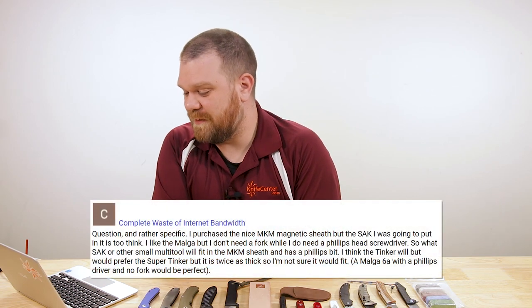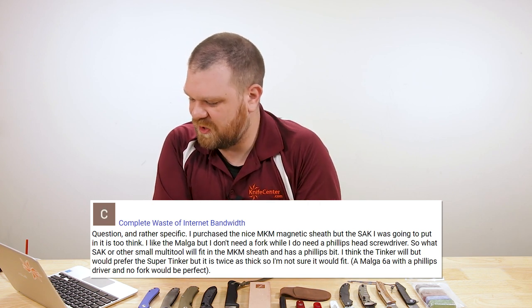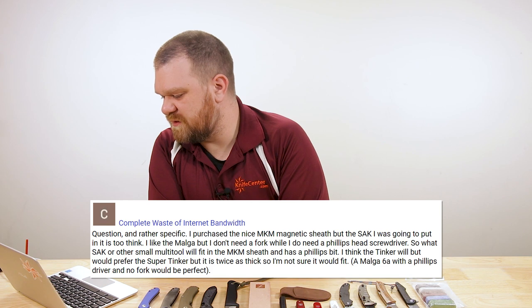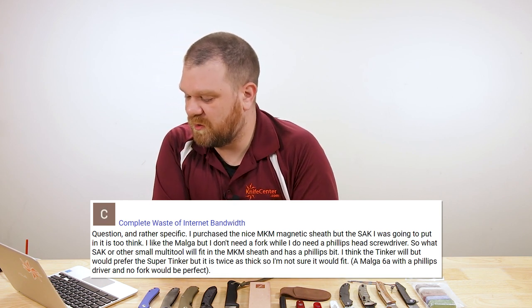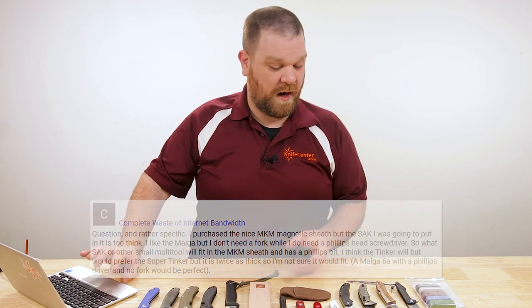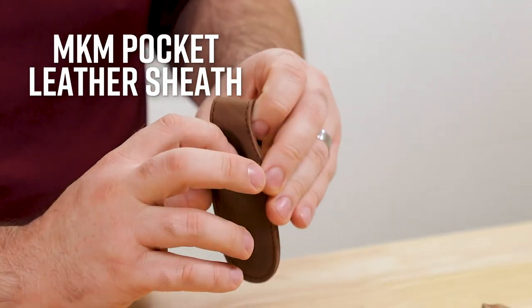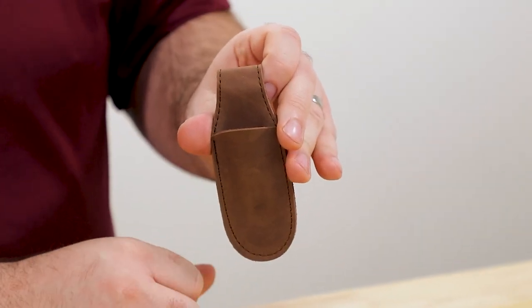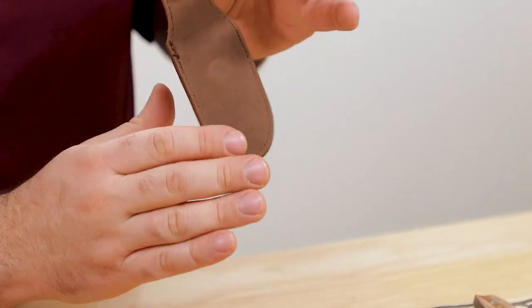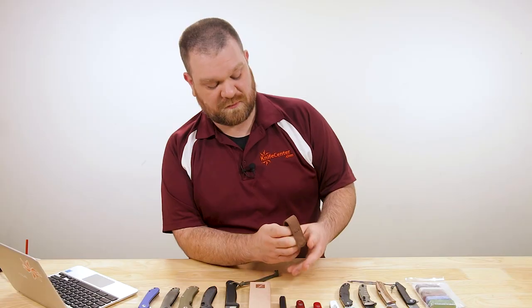Next question is from Complete Waste of Internet Bandwidth — you said it, not me. He says he purchased the nice MKM magnetic sheath, but the Swiss Army knife he was going to put in it is too thick. He likes the MKM Malga but doesn't need the tools. The question is: what Swiss Army knife or other small multi-tool will fit the MKM sheath and has a Phillips bit? He thinks the Tinker will fit but would prefer the Super Tinker. Here's that MKM magnetic sheath — a real nice little leather piece with a spot to carry your small multi-tool. The flap on the back is magnetic and designed to slip into your pocket, with the flap sitting outside held via magnet through the fabric of your pants.